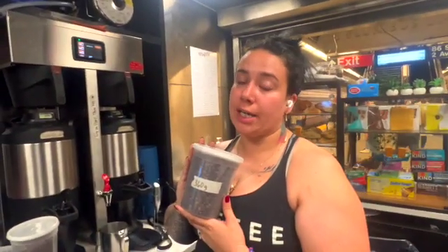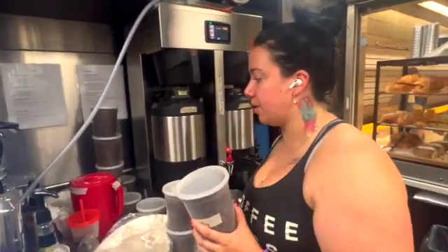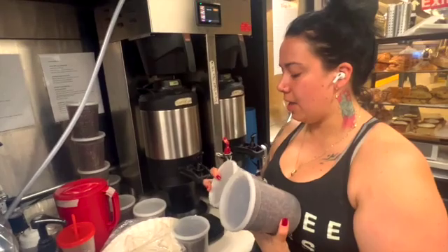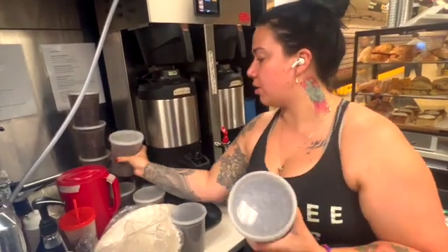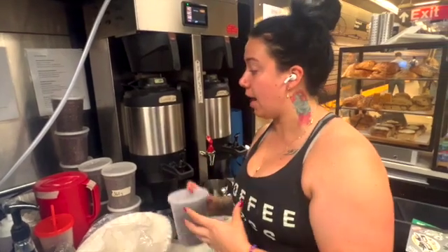For the weight measurement of our drip coffee, it's going to be 360 grams whether it's a large or a medium. The difference between the medium and large is that large is going to be hot, and medium is going to be over ice. So you're going to have that more concentrated for the medium, and then you're going to dilute it with ice to cool it down.